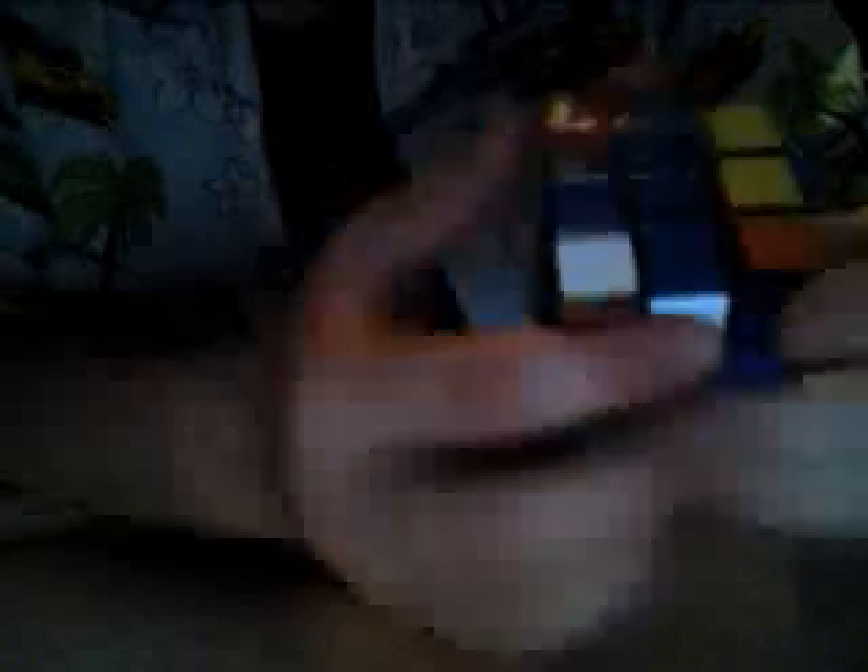Next we have to solve these corner pieces. We have to find any that are already in the right position — none of them are right yet, so we just do this move once. Would you look at that? Now this corner is blue, white, blue, white, and orange — right there and there. So it's in the right place, just the wrong directional positioning.